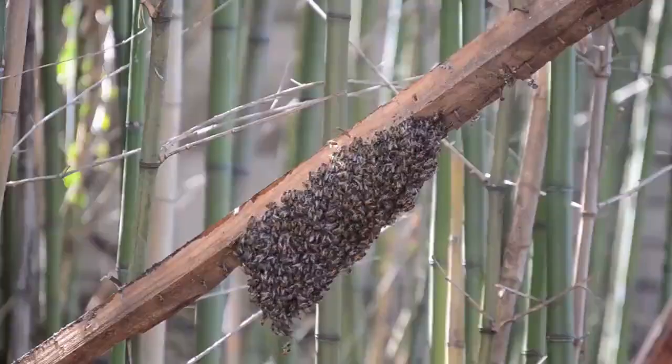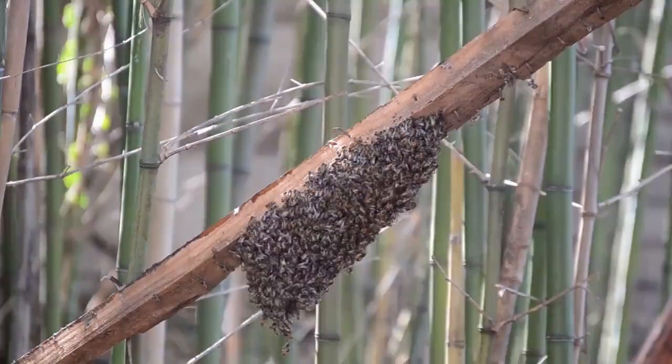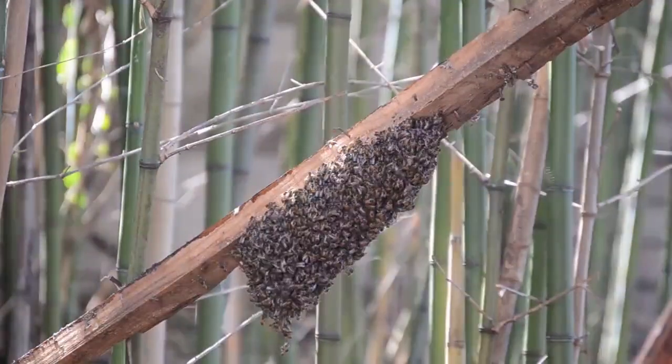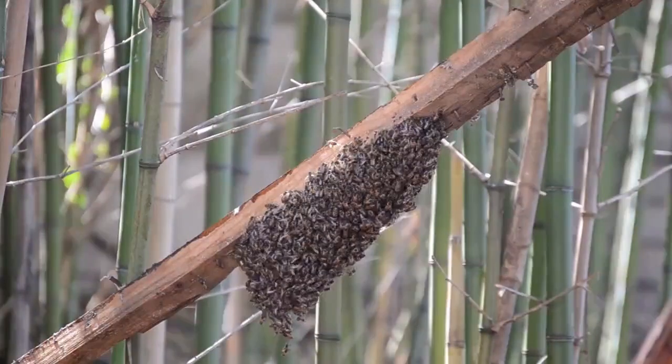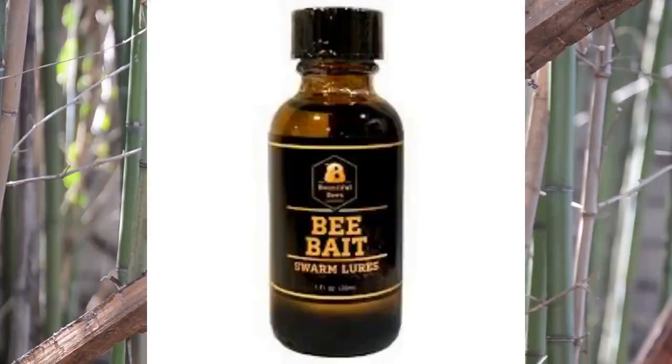Now let's talk about attracting a bee colony to your hive. You have two options: purchasing bees or attracting a wild swarm. To attract a wild swarm, consider placing a swarm lure inside the hive. This lure mimics the scent of a queen bee, making it appealing to passing swarms looking for a new home.